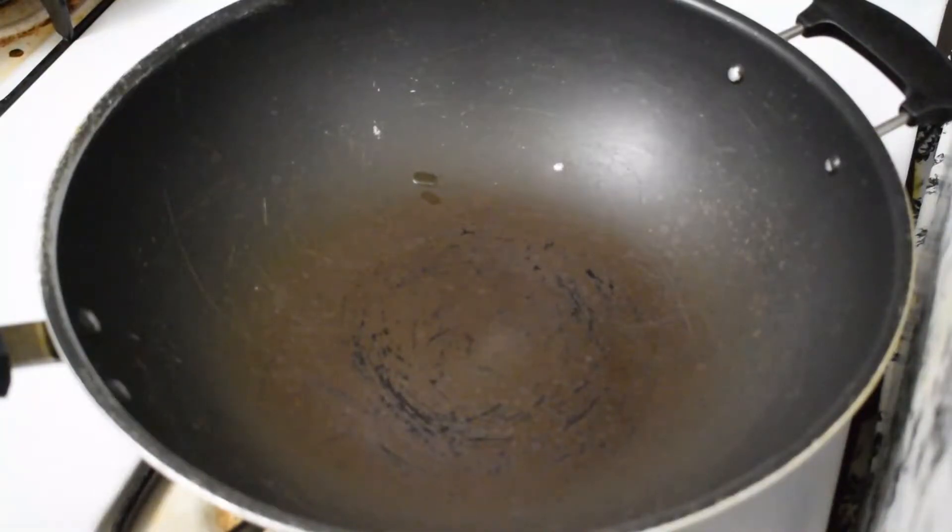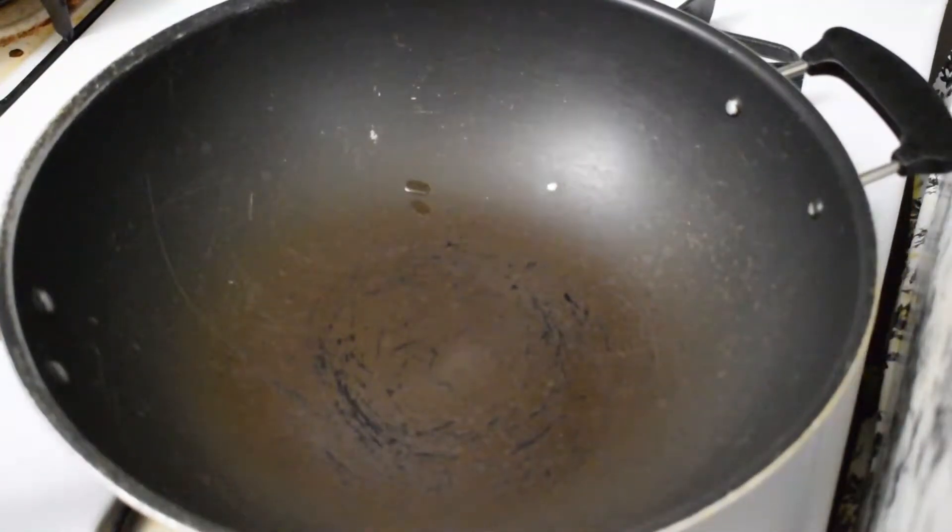Hello friends! Welcome back to my channel. Today we will make milk cake. You can see how we make milk cake at home. Only milk. Let's do it.